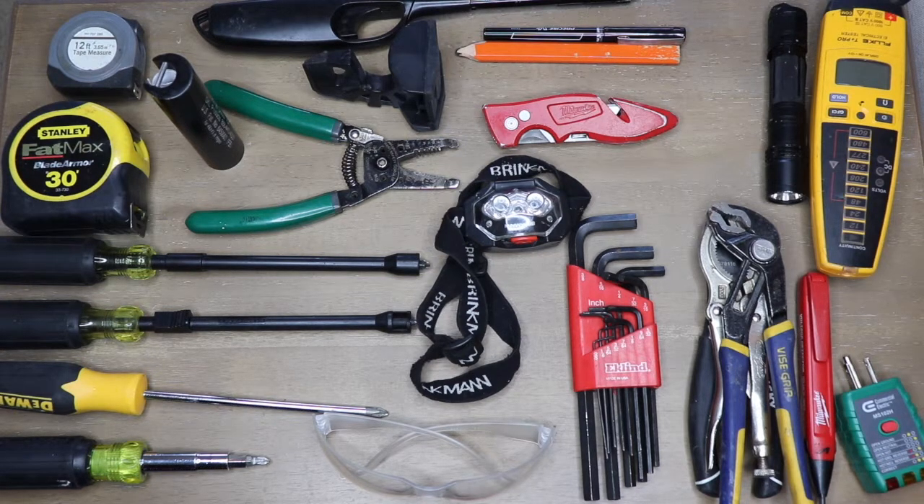If they say, 'Hey, can I borrow your Fluke multimeter?' you can say, 'Sure, can I have your ID?' — then maybe they'll be tempted to give it back, and at least you'll have something of value. To get started, you're going to want to carry as few things as you possibly can in your bag because they're going to be heavy. It's like going on vacation — how many times do you show up and realize you didn't end up using 25% of the stuff you brought?